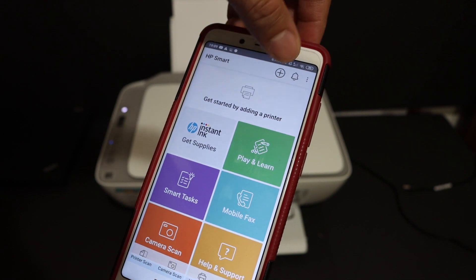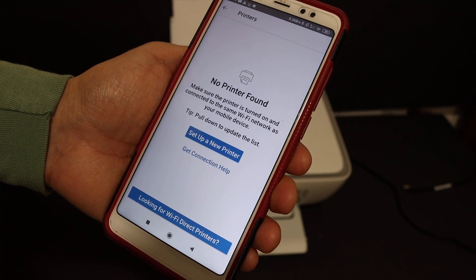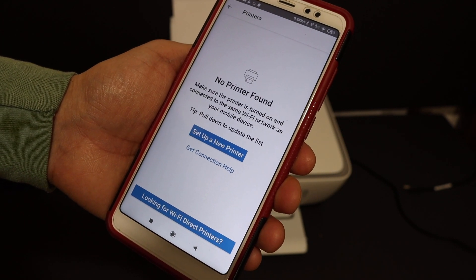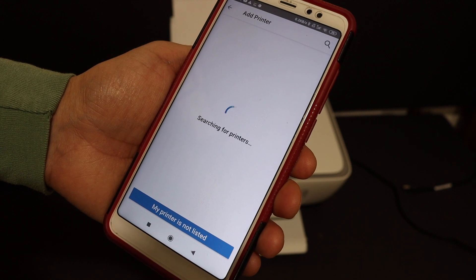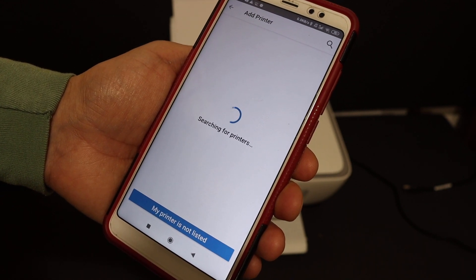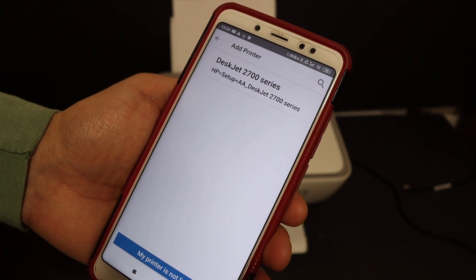Once we open the app, we need to search for the printer and add it. You will see the plus button on the top of the screen, so just click on that. In case you see the message 'No printer found', just click on 'Set up a new printer'.